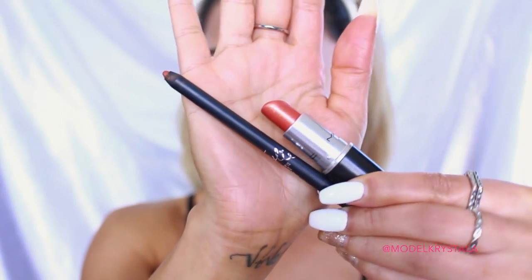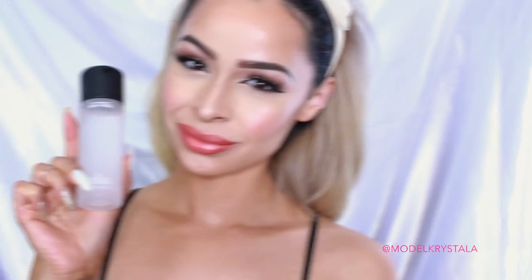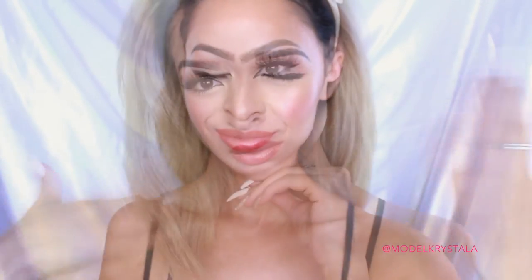Moving on to the lips, I'm just lining my lips with the lip liner from the Kylie Lip Kit in the shade 22, which is an orange lip liner. For lipstick, I'm going in with the MAC Lipstick in the shade Meltdown, which is a frost sheen so it's nice and metallic. Then I'm going to set my face with my MAC Fix Plus, and there we have it for this look.